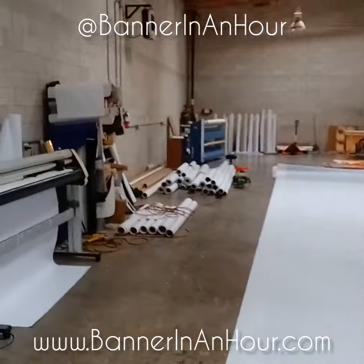Everybody keeps asking me how do I do banner in an hour — well, look how big the loom is! You're looking at 10 feet of full-on banner material printed in one go. Even the material is huge — this one's 10 by 100 feet. The factory is massive. Banner in an hour? I got you, any size, anytime.